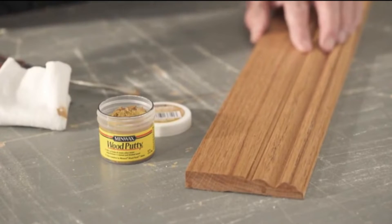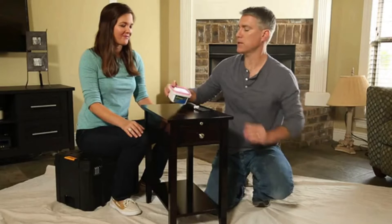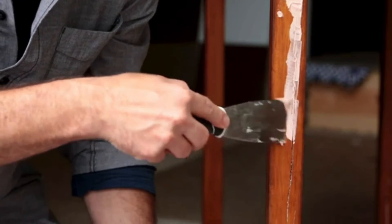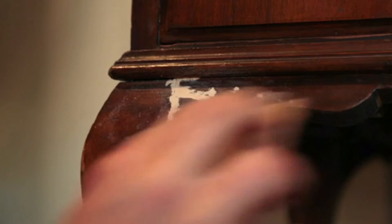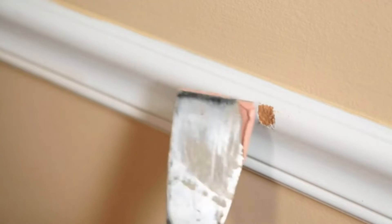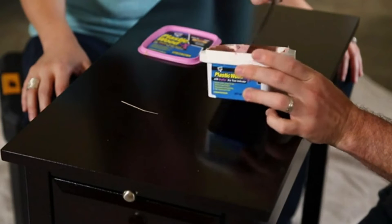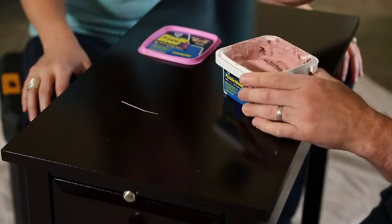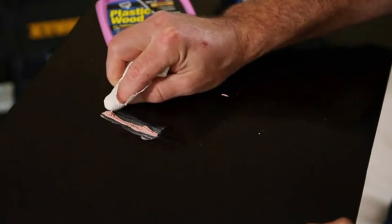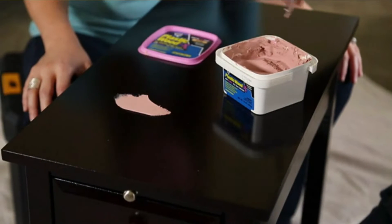Epoxy wood fillers are fantastic materials for DIY projects. They are one of the best products for fixing rotting wood. Epoxy fillers are also excellent in restoring wood that would be too costly to replace or too challenging to remove. But with so many epoxy wood fillers on the market, each claiming to give you an edge over the other, how do you pick the best epoxy wood filler? We have left no stone unturned in researching the best epoxy wood fillers to create this guide.